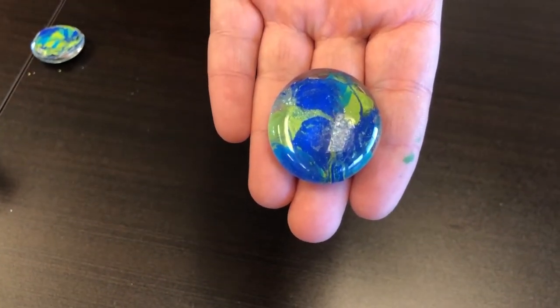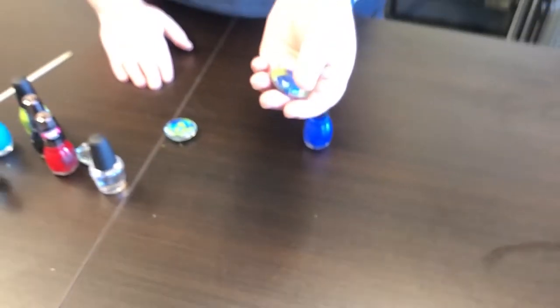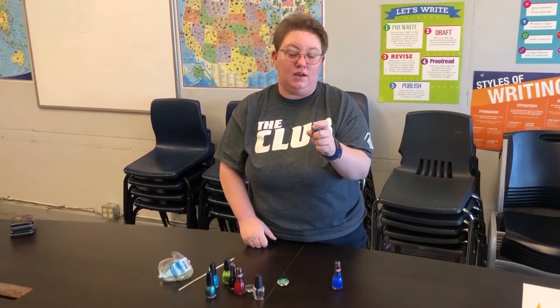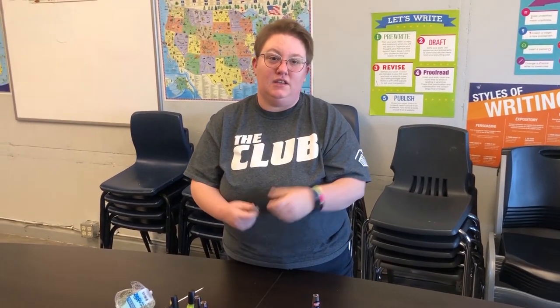What's awesome is you can turn these into magnets using some glue, turn them into jewelry, or use them as pretty little paperweights or a nice token to give to a friend. Really awesome, fun project! I can't wait to see what you guys create — post some comments and photos down below. See you guys next time, bye!